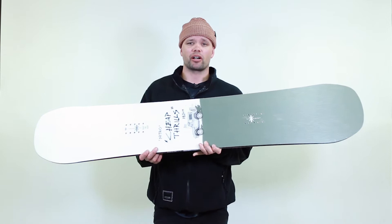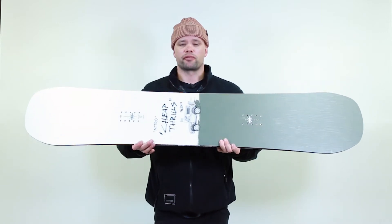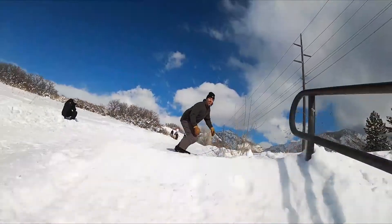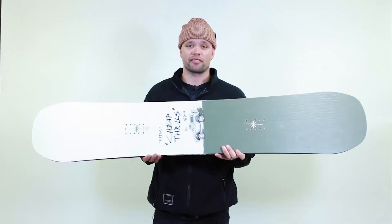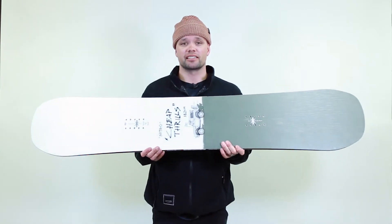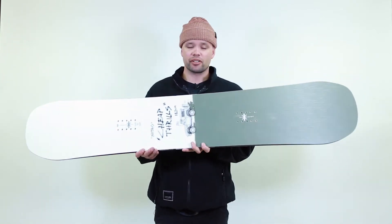It's great for ripping the whole park, hitting rails, and has a nice friendly park-style flex to it. It's backed by team riders like Jeremy Jones, Benny Urban, Dominic Wagner, and Nils Arvidsson. Anytime they're ripping the park or if they're in the streets, they're definitely riding the Cheap Thrills.